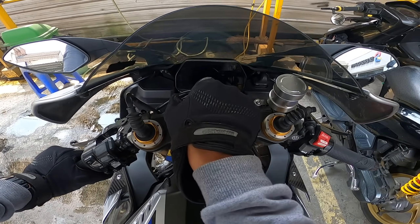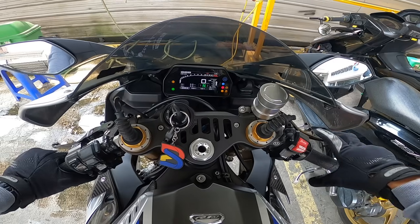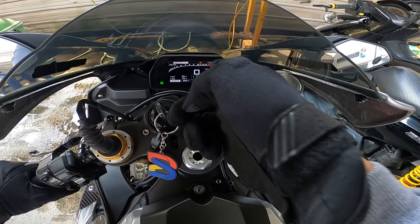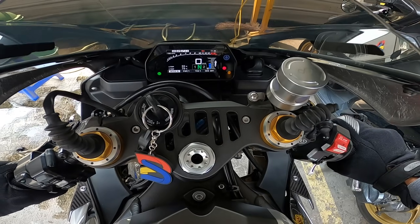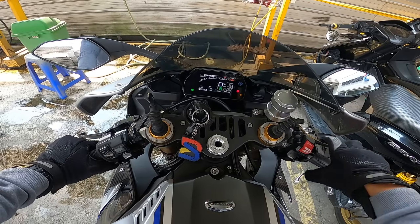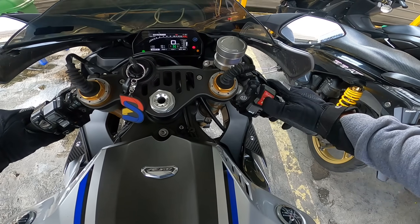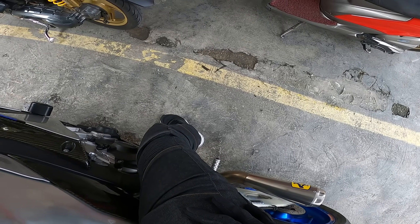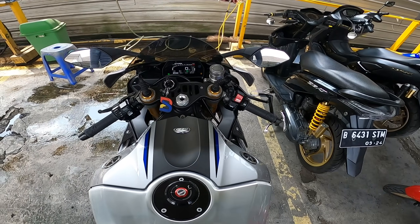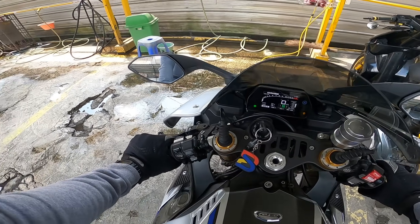The speedometer — I really love the R1M's speedometer. When you press the brake, you can see the pressure. There's a lean angle display — front and back. There's a riding mode selector. Traction control can be adjusted, power mode can be adjusted as well. It's hot, let's go ahead.